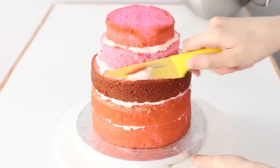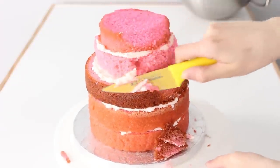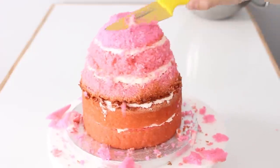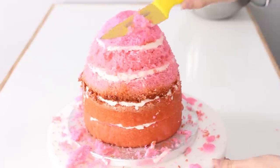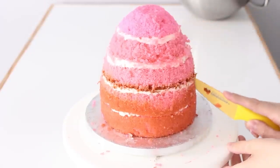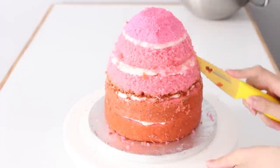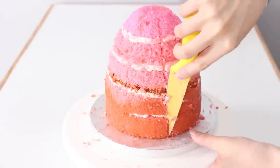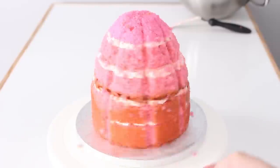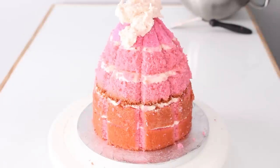I put that in the fridge to chill just so it could firm up a teensy bit, and then I'm going to start carving the skirt of the dress. I'm going for an A-line cut here, tapered at the top — I don't want any gaps between those layers. Once I was happy with the shape, I marked in the pleats in the dress, trying to space them out evenly, and then dug out that line a little bit so it would be indented. I did it a bit deeper than I want the final result to look, because I needed to factor in adding buttercream and fondant on top. If you don't make these deep enough, the pleats aren't going to show up at all.